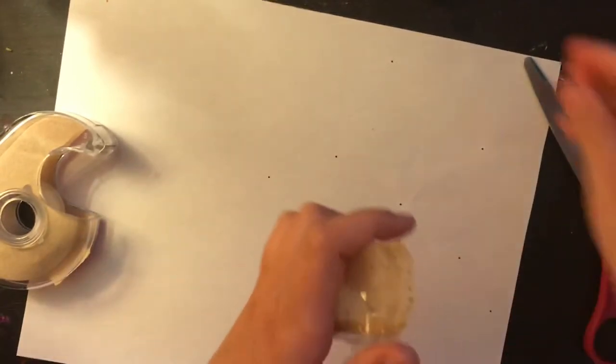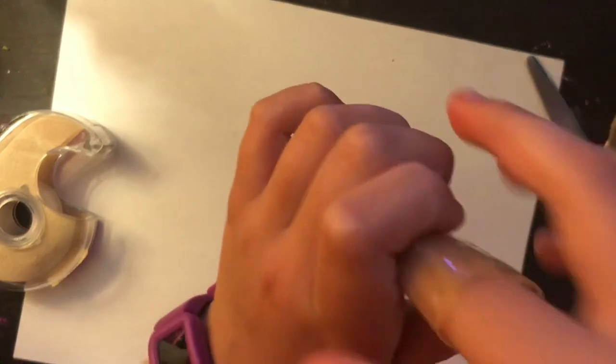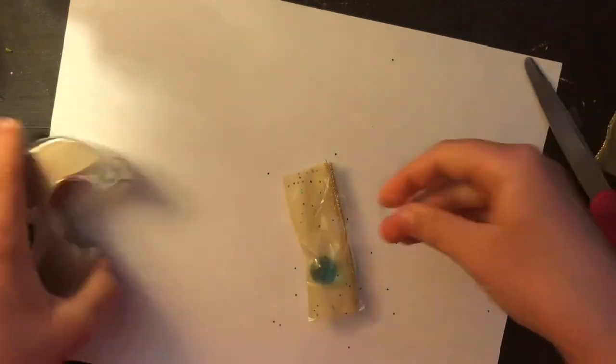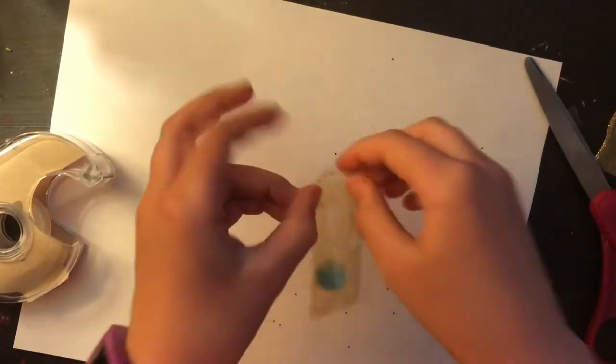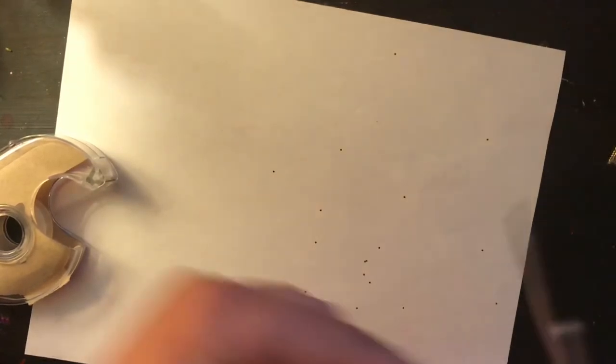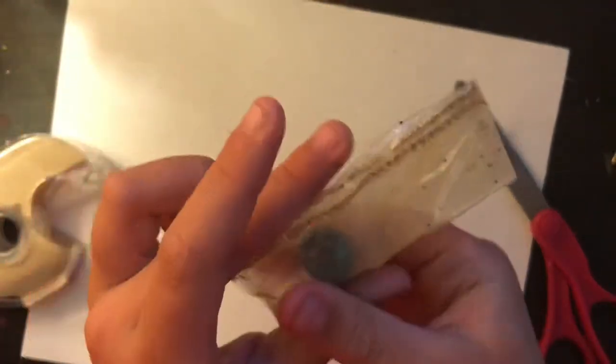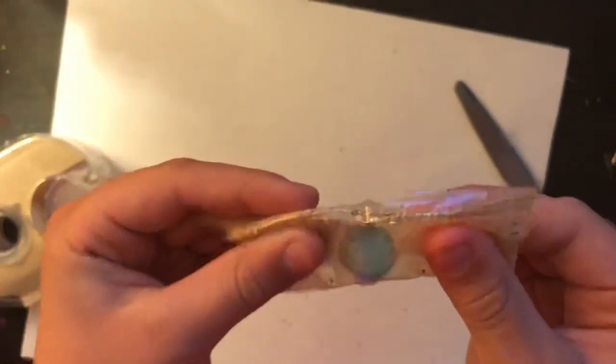Put your marble in, and then tape up the other side. Cut these excesses off, and you have yourself a DIY fidget marble and mesh.